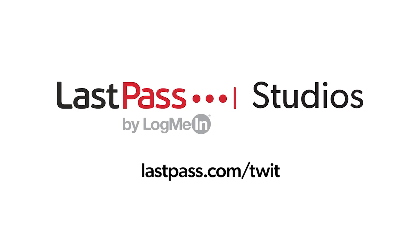Hands on Tech is brought to you by LastPass. Using the same password everywhere is a security nightmare waiting to happen. LastPass easily creates unique passwords for every site. Visit lastpass.com/twit.